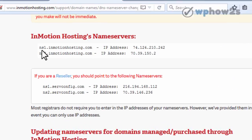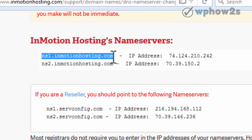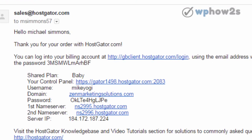Talking about InMotion, here are their two name servers. I just copy one and then paste it in and then just change the number on the second one. If you happen to buy your hosting at HostGator, they will generally send you an email with your two name servers, and you would just copy one of them and then change the number because they're always in sequence just like that.